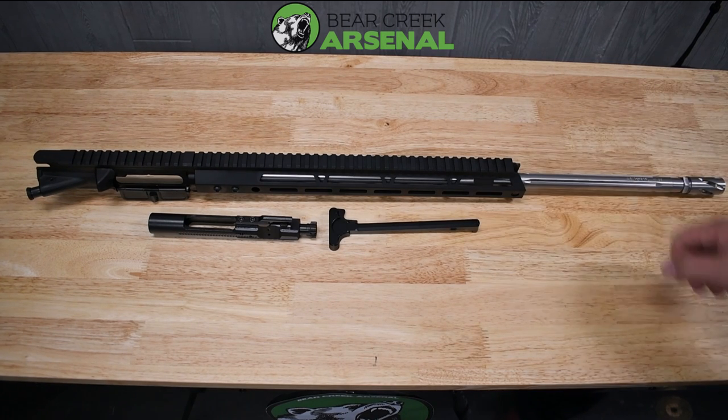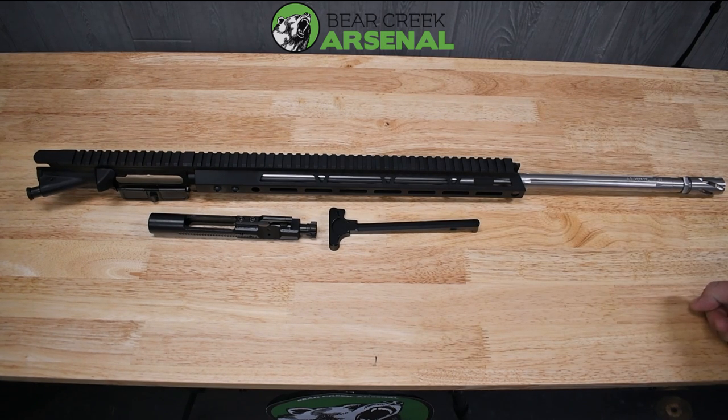The MOA guarantee with this setup makes it great for anybody wanting to shoot long range. The 6.5 has plenty of power to shoot out to long distance — at 800 yards you'll still have enough energy to take medium sized game down. I've heard of people shooting over a thousand yards with these, and at some point in time we'll try to do the same.